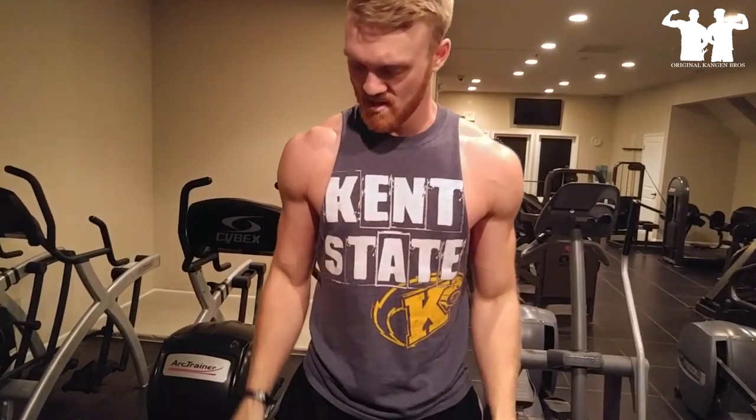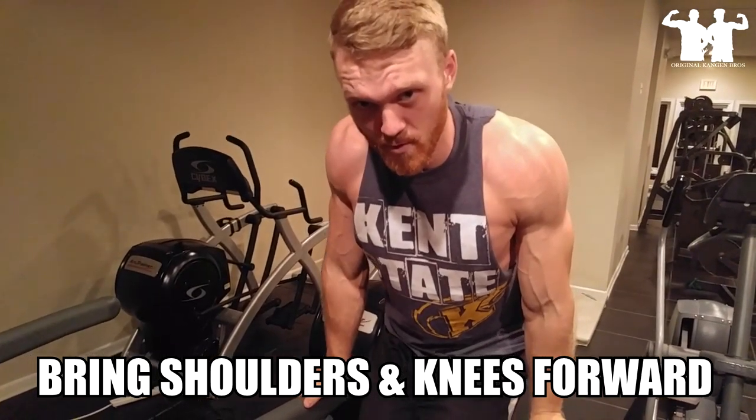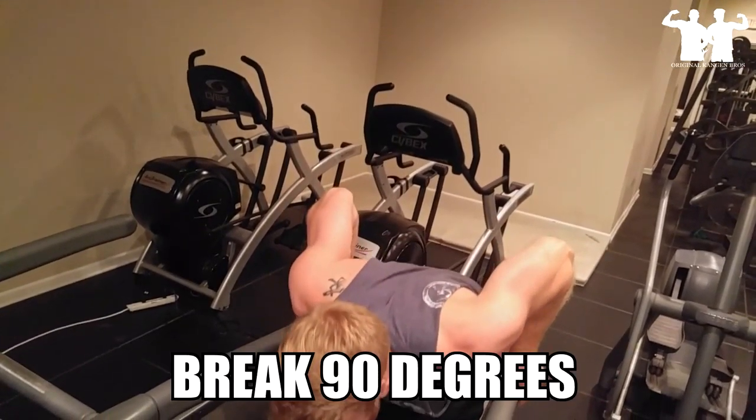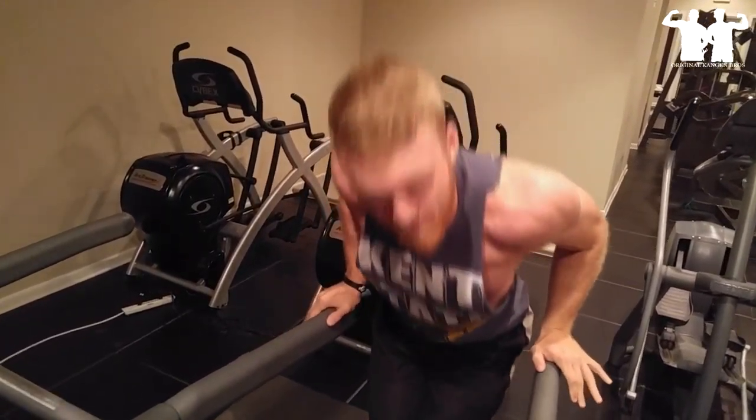Now if you want to switch it, get a little bit of variation and hit your chest, take that same form, bring your shoulders and your knees forward, almost like you're doing a pushup. Go down, break 90, lock out — just like so. Combine the two and you have yourself a nice little super set.